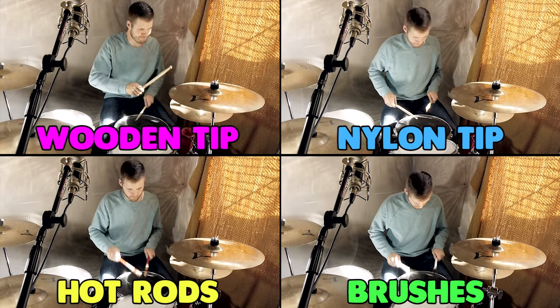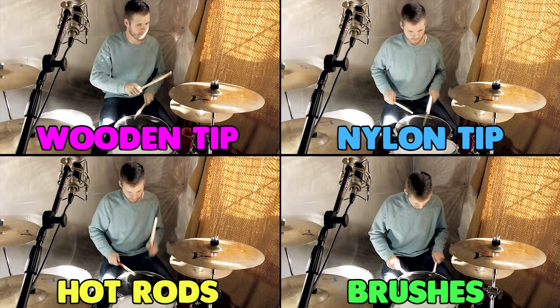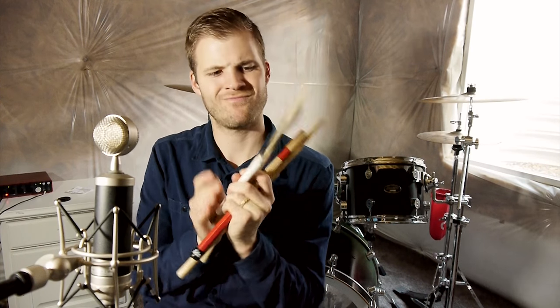What I want you to hear today in this video is what each of these different drumsticks sound like. Did you know that there is more than one way to record stuff? Different guitars sound different, different strings on different guitars sound different, different drums sound different, different snare drums sound different for what you want to do, and even different drumsticks sound different for different situations.